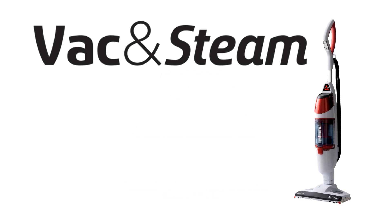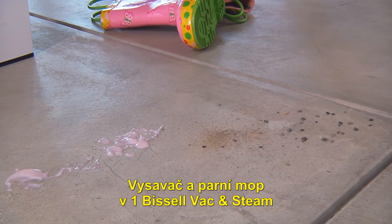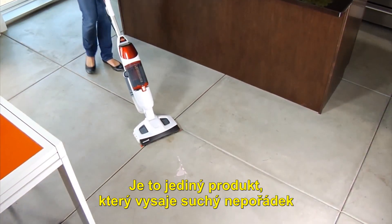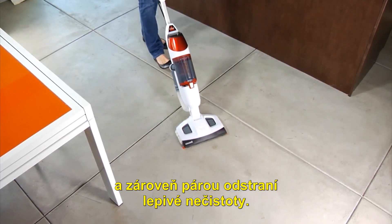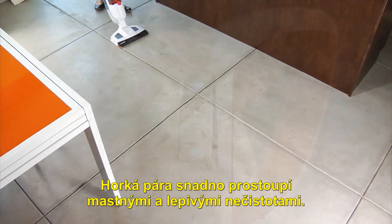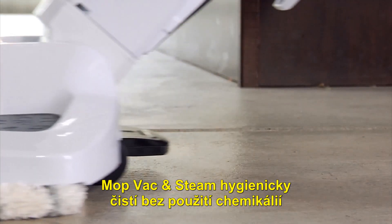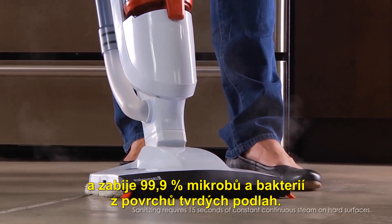When it comes to daily messes, some are a little complicated. The Bissell Vac & Steam All-in-One Vacuum & Steam Mop provides a simple all-in-one cleaning solution. It's the only product that vacuums up dry debris and steams away sticky messes at the same time for a thorough and uncompromising clean. High-temperature steam cuts through greasy and sticky messes with ease. The Vac & Steam sanitises without chemicals and kills 99.9% of germs and bacteria on hard floor surfaces.